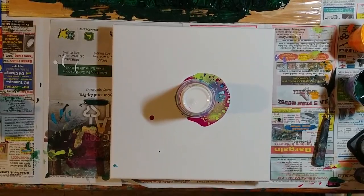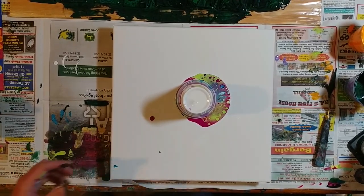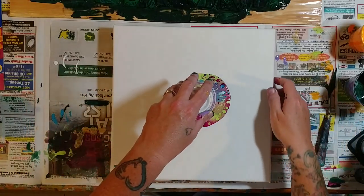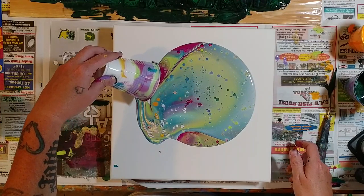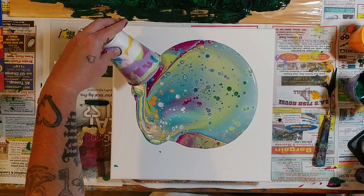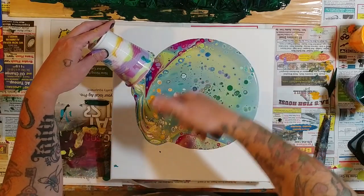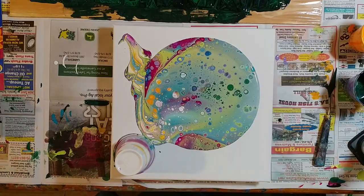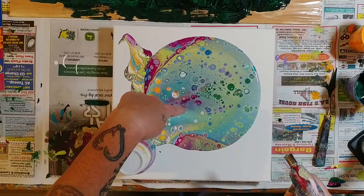That is so pretty down there. If the whole painting would turn out like that I'd be super psyched, but we all know how it goes — it's always the mess or the leftover paint in the cup that looks the coolest. Look at those colors, so pretty. I have to remember this color scheme. The cup is so awesome. I'll put some more butane in there — look at that little cell grouping right there.